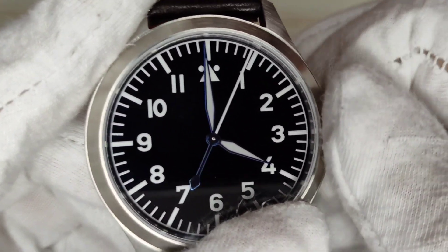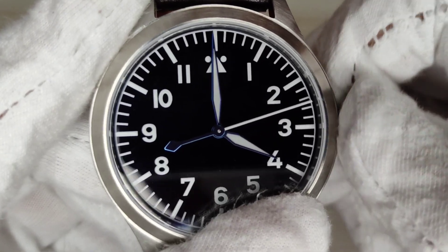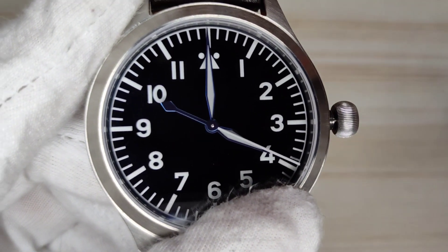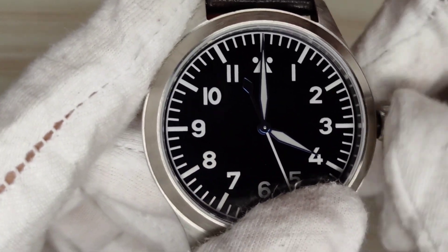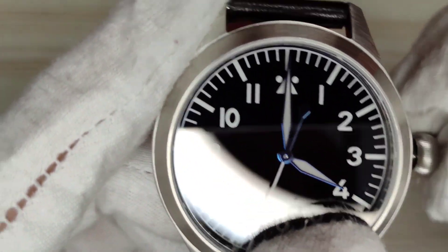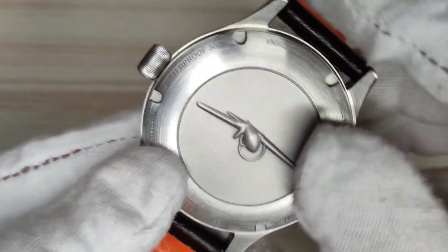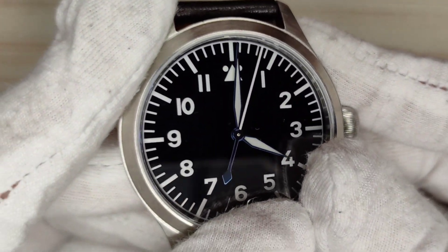On to likes and dislikes. First dislike: the ghost date position. When you unwind the crown you have the second hand, pull out once for the ghost date position. I never like ghost date positions at any price point — it seems inefficient, a waste of a date position, and it feels like something that could be resolved by just putting in a movement with no date rather than shoehorning a date position into a watch that doesn't actually have one. Second dislike: the PT5000 appears to be based on the Miyota 9000 movement, which has a wobbly unidirectional rotor — it only winds in one direction, so when you shake it you can actually hear it spinning.